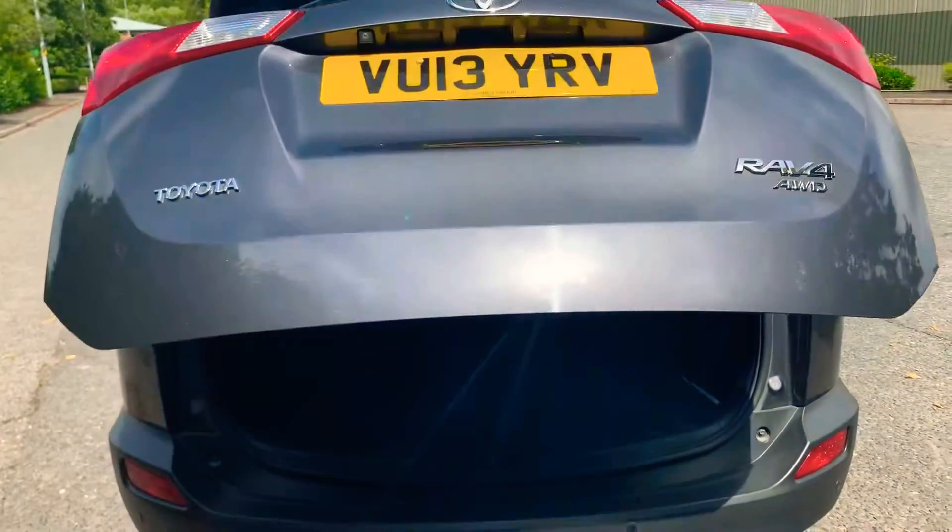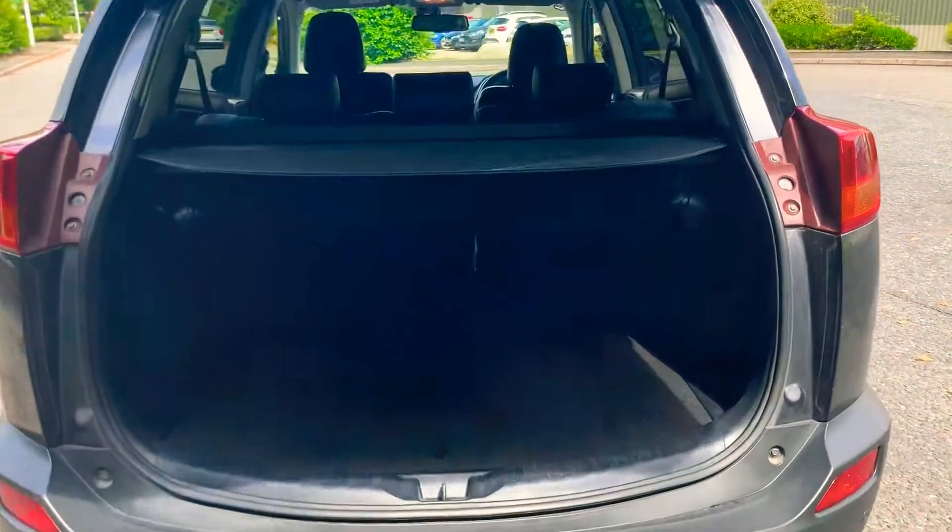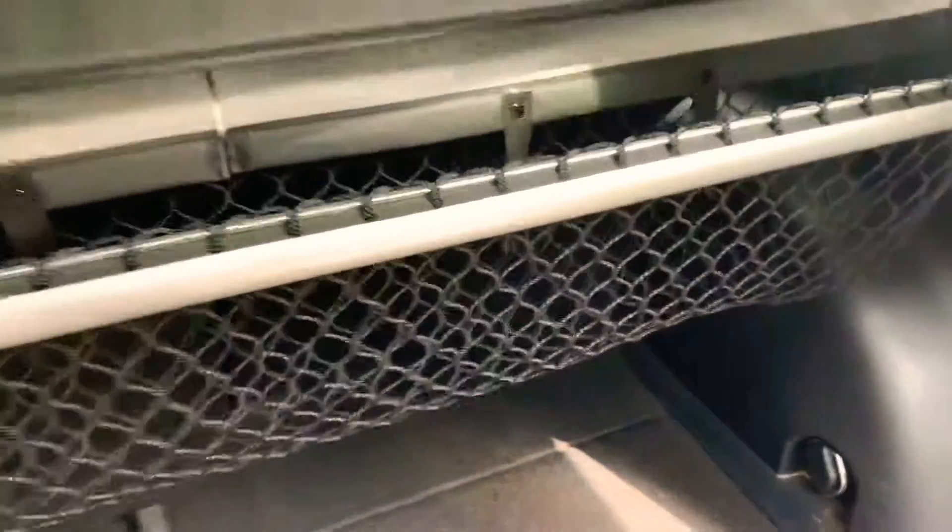As you can see, you've got the retractable hidden parcel shelf, and you've got the cargo net underneath. You've also got plenty of storage underneath here as well.